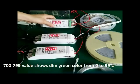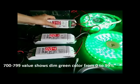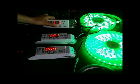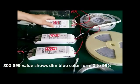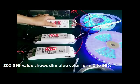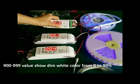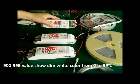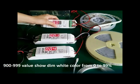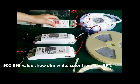In 700, we can dim the green color. In 800, we can dim the blue color. In 900, we can dim the white color.